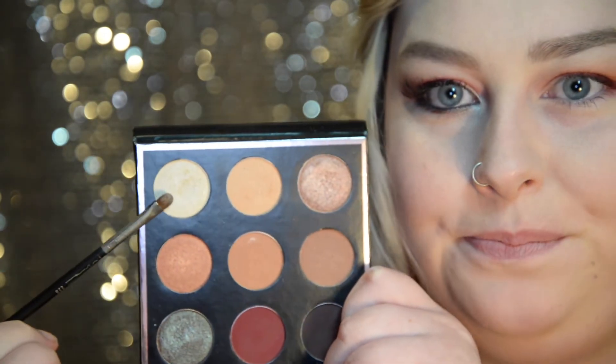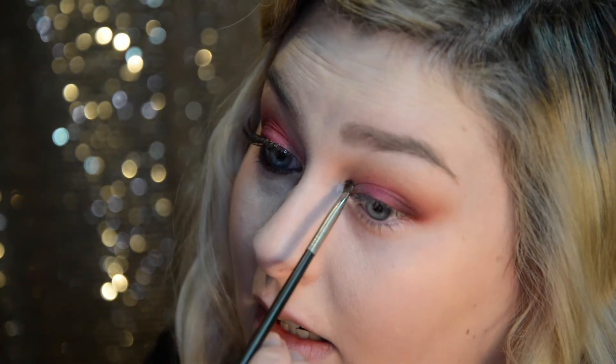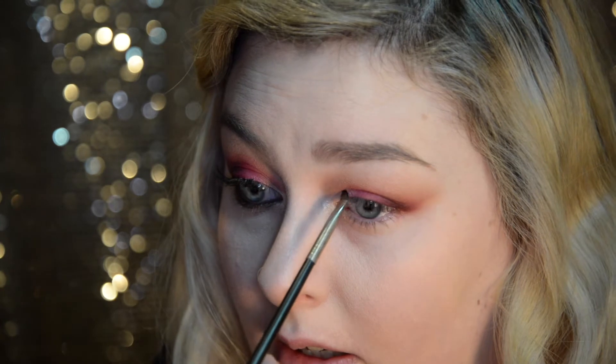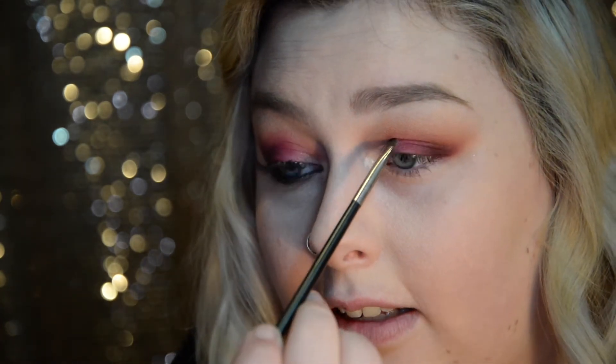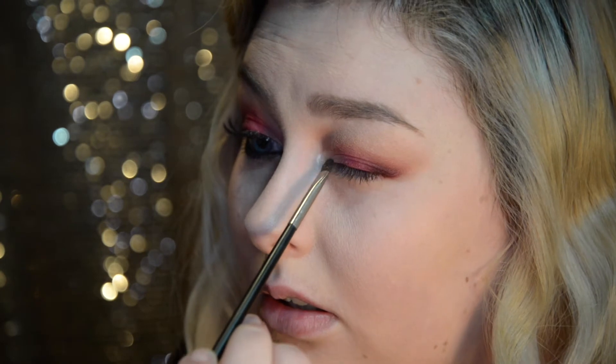Going into the inner corner of the eye, I'm taking a MAC 228 brush — just a small precision brush — and going into the lightest color in the palette, which is Artemis. I'm going to put a little bit of that on the brush and spray it with some MAC Fix Plus. Then I'm putting that into the inner corner of my eye, putting it down a little bit and then cutting across onto the lid here, blending it slightly onto Mars, the red color — pretty much almost cut creasing it here, just blending it in.